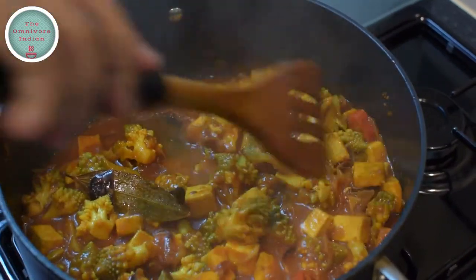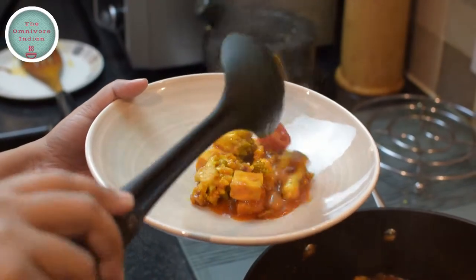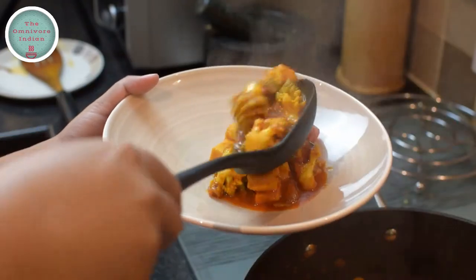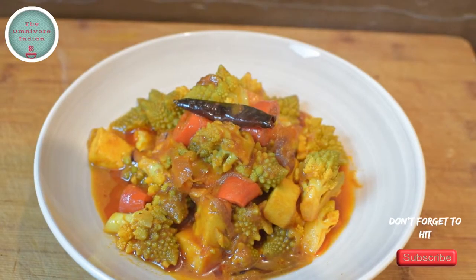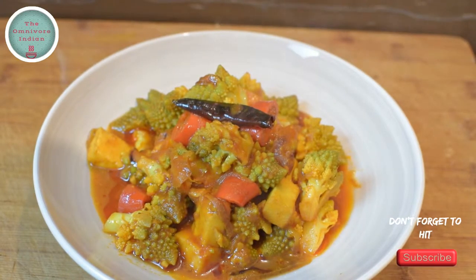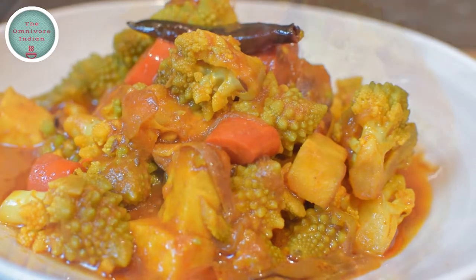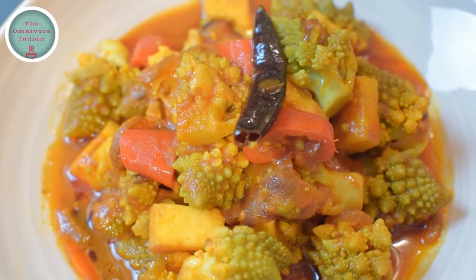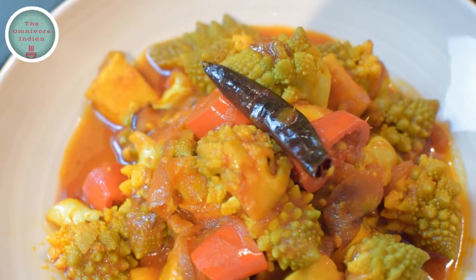Our delicious Green Gobi Paneer curry is ready. Let's plate up this delicious unique Gobi Paneer recipe. Serve this healthy and yummy Green Gobi Paneer either with rice or chapatis. Romanesco cauliflower is not much used in India and I have no idea why. I thought it is high time someone posted an Indian recipe using this beautiful vegetable — you saw it first here. Give it a try and enjoy!